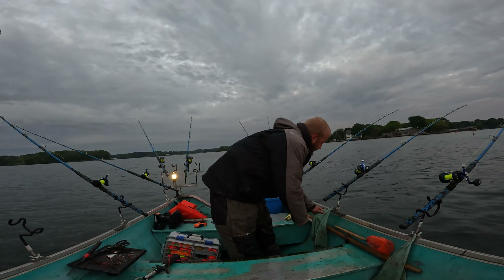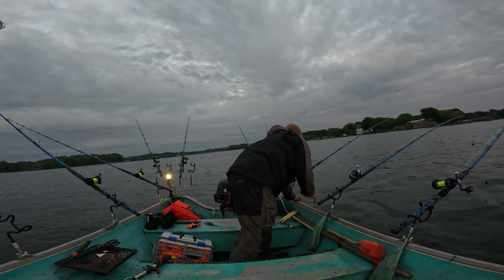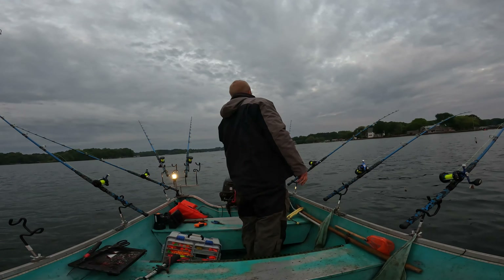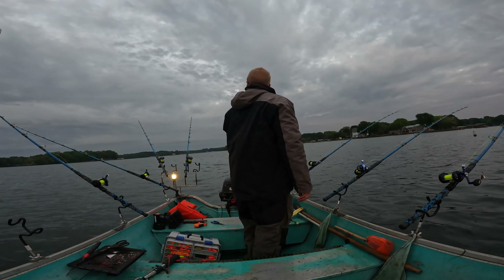Back he goes. Hopefully you get to be 30 this spring. There he goes.